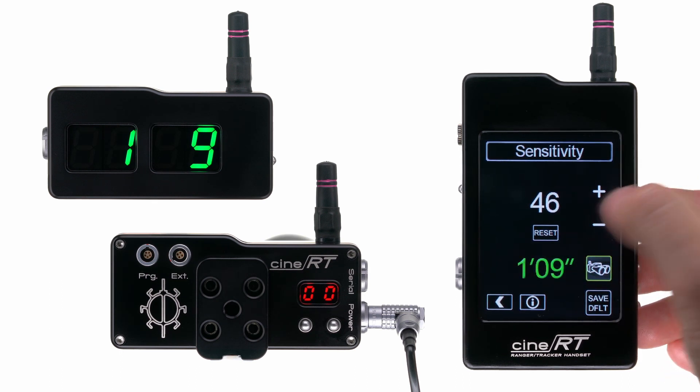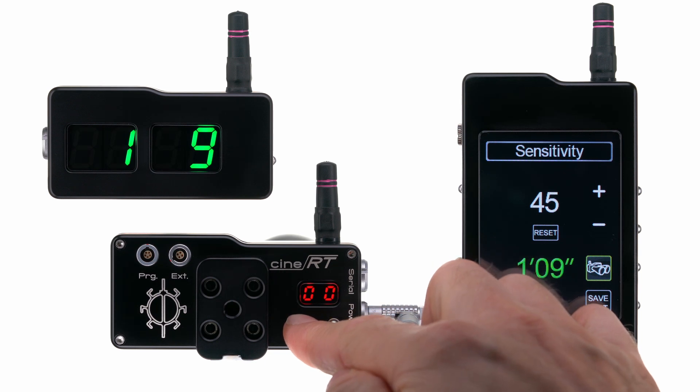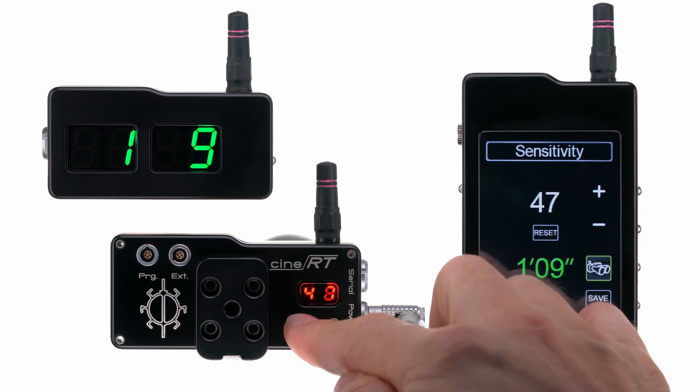Decrease sensitivity to hold onto larger surface details or to weaken the edge of your ultrasonic field of view. By pressing and holding the left button on the base, you can also access sensitivity and make adjustments up or down using the buttons.